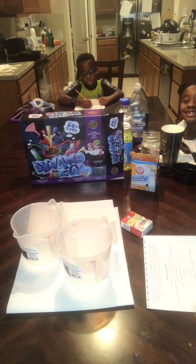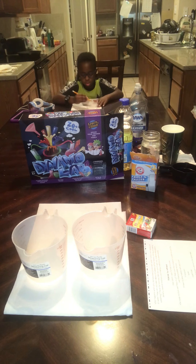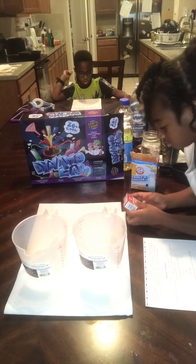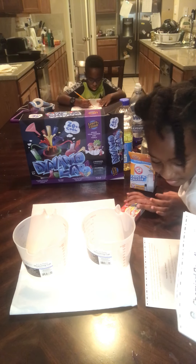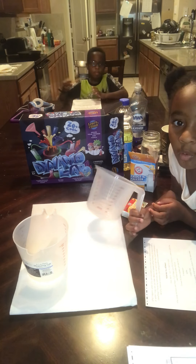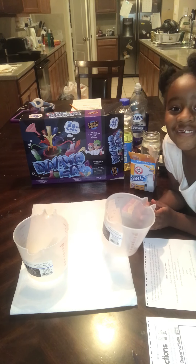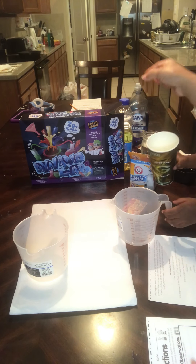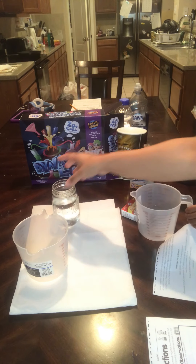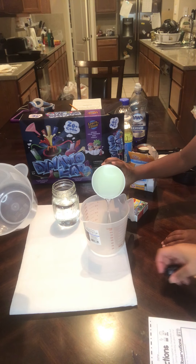Okay, are you guys ready? Come on over. We're going to follow the instructions and you guys are going to do it yourselves. The first thing, Nadia, you have your measuring cup. So what we're going to do is put water in here. Nadia, you need to fill your cup about halfway with water. And Dominic, fill it about halfway with water, too. Go ahead and pour it in there — half, Dominic. That's good.